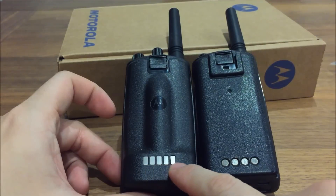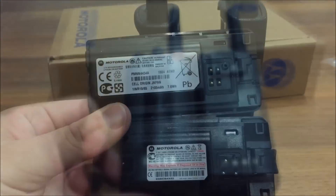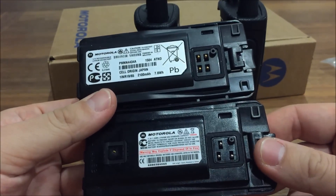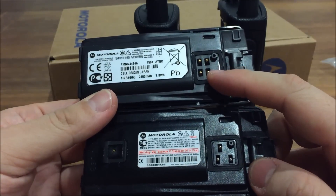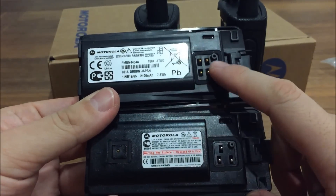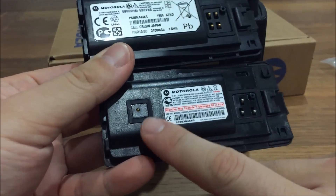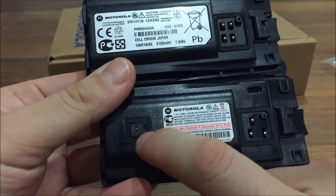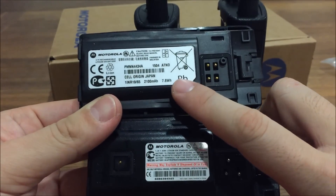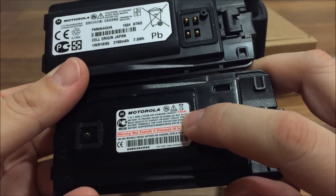The battery contact points are different on the back. Looking at the capacity of the batteries, the shapes are different and you can see a different number of pins inside. On the newer model you've got four pins in the same group, whereas on the older model you've got three and another one separate. It also has a little rubber seal which makes it waterproof. The new battery is 2100mAh and the older battery is 1100mAh.